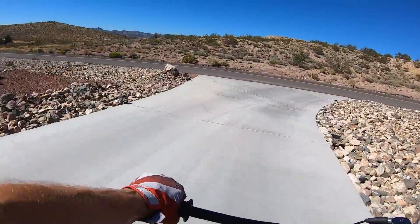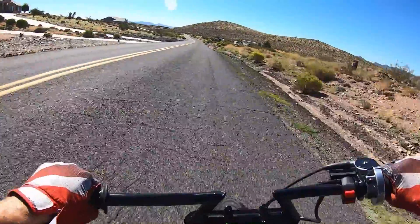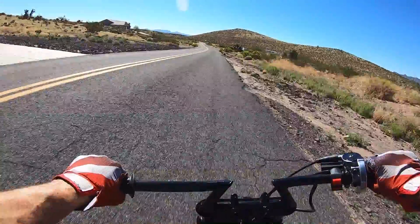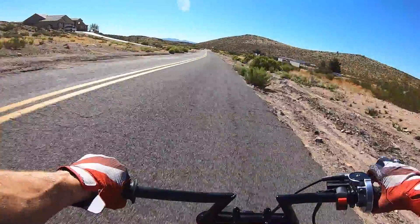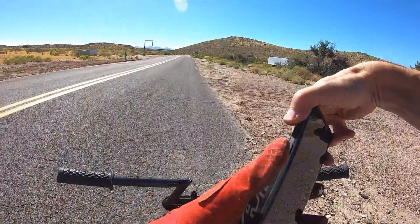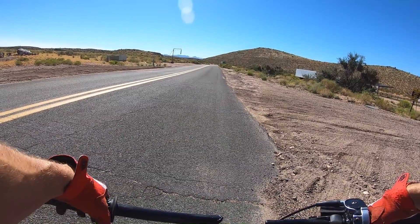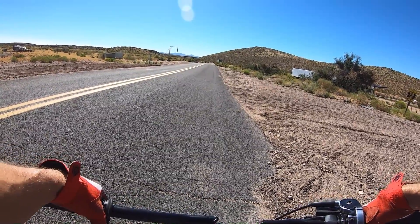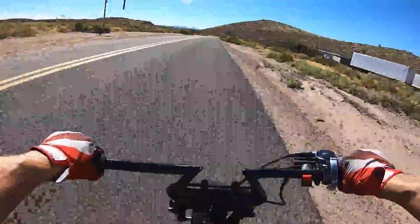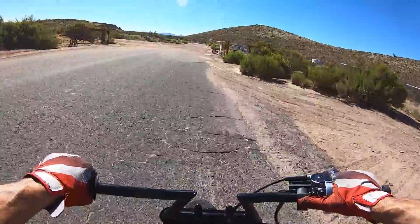It seems pretty snappy with this carb on here. That was definitely faster. Let's see what it does from 0 to 30 — I think I have to beat a 3.9. 0 to 30 with a 24mm flat slide and a flywheel on the Tillotson 212.